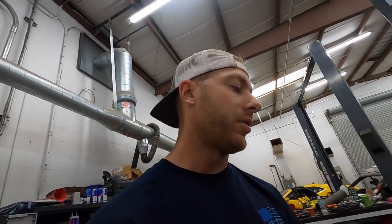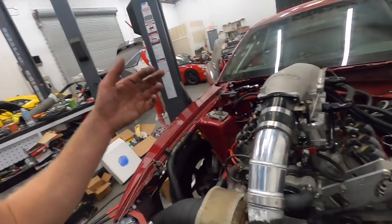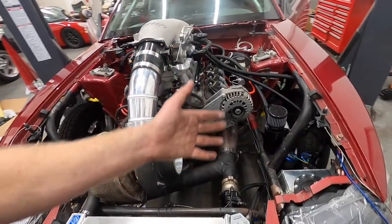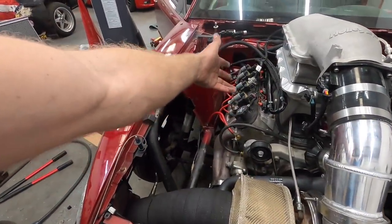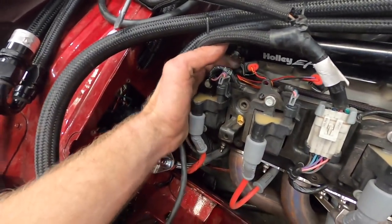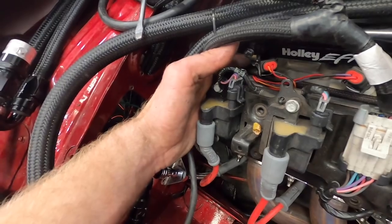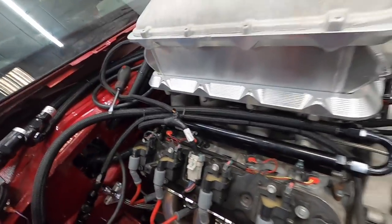I'm going to shut it down for today and spend a whole day on wiring tomorrow. Tomorrow night is drift night at the Freedom Factory — I'm pretty pumped about that even though I won't have a car for it. I love being around everybody seeing them enjoy the track. He's put a lot of effort and money into that place and I'm really proud of him.